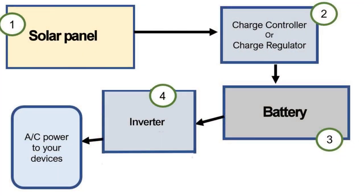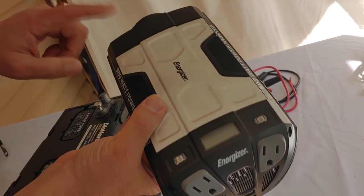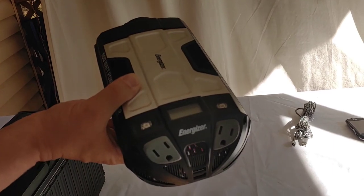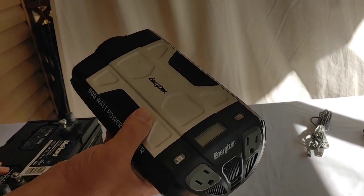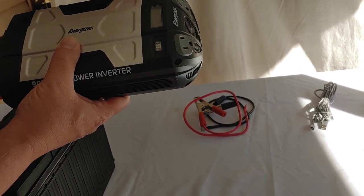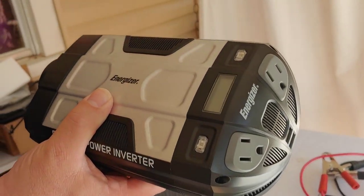So here is how an inverter works. First, your solar panels feed power into the batteries and it is stored as DC power — direct current. However, most household appliances and devices can't use DC current, so it takes an inverter to turn that DC power from a battery into AC power, which is what you have in your house. And that's basically what this box is for. It takes DC power, like solar from a battery, and turns it into AC power for the devices you use in your house.